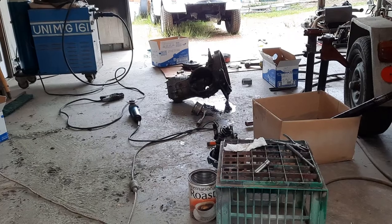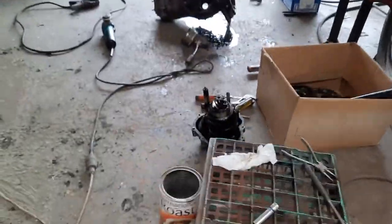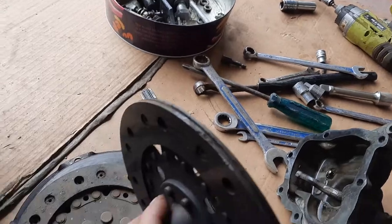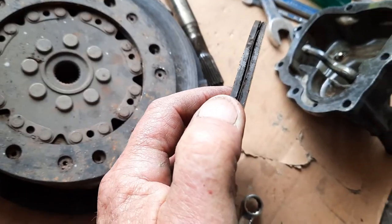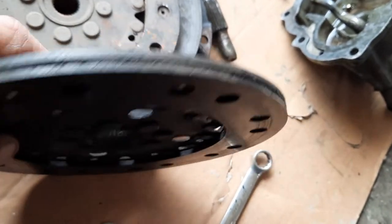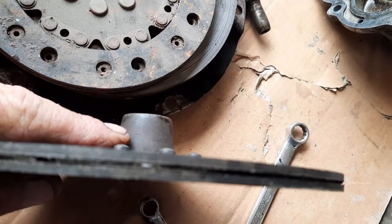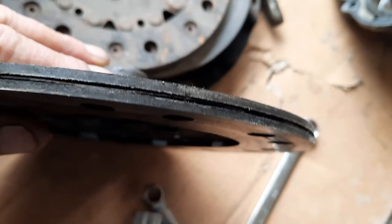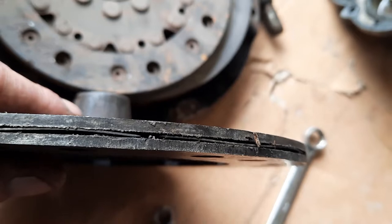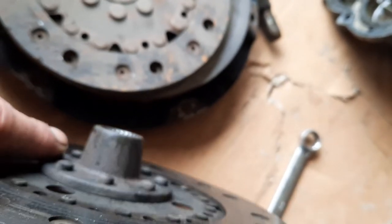This is what happened with the clutch - you can see it's separating. See the gap in there? And the plate that's running in between them is actually starting to bend - you can see it there. I'm pretty convinced that was the problem with the clutch shudder.